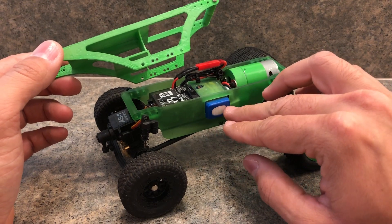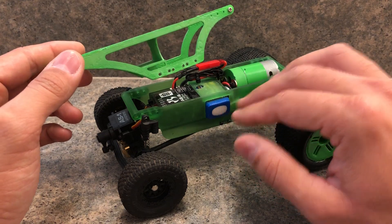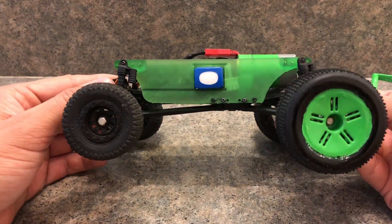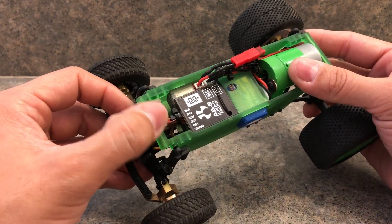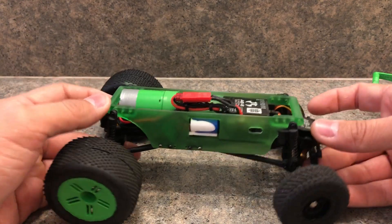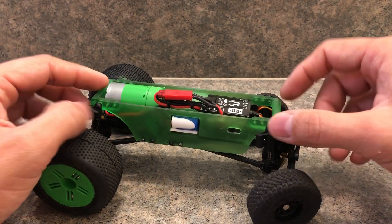The battery is still sitting way low because I wanted to have the ability to take it out and swap another one in. As you can see, everything is inside the chassis itself in the right position. The only thing sticking out is the plug for the battery, since I need to be able to remove it. I also have a switch so I can turn on the ESC.